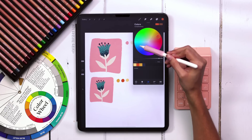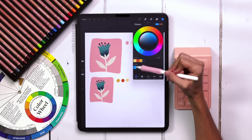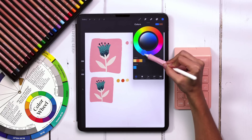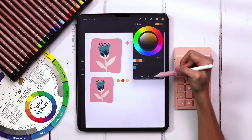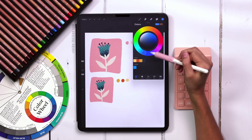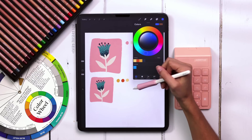I can select that and pop it in as my color palette, or I can adjust it. Coming back to my Disc View, maybe this is a little too vibrant and I want it a bit darker, or a little closer to purple. I can bring it over if I want. Maybe I don't want it to be the opposite of that orange — I want it to be the opposite of this orange. I can come back to Color Harmony and see it's getting a little closer to violet, which is what I personally prefer.